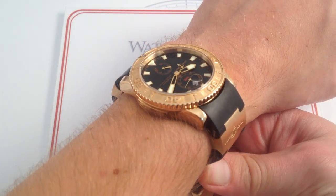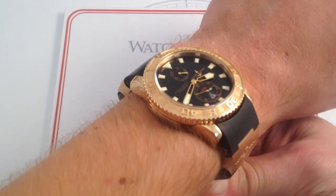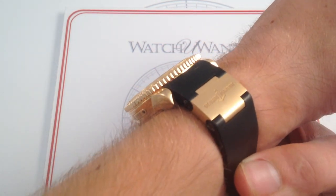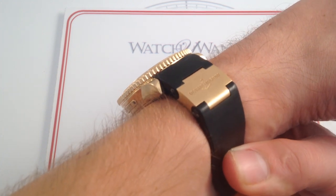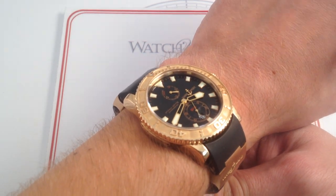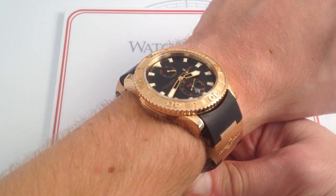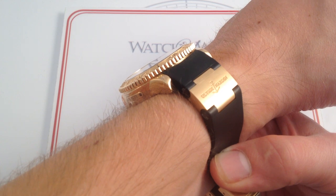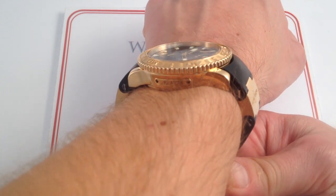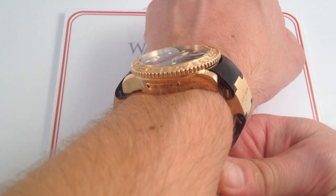On my wrist, which is 6 and a third inches — 16 centimeters in circumference — you can see that the watch has a very planted stance. Although it is 43 millimeters in diameter, it wears very comfortably. You can see it's about 15 millimeters thick, so this is by no means a low-profile watch. It's as big and bulky as a traditional sports watch — not quite Offshore or Hublot Big Bang territory, but it definitely cuts a higher profile than any Rolex Submariner, perhaps even a little bigger than the Deep Sea Dweller. On my wrist, which is kind of small, you can see one of the clever design features that really elevates it ergonomically above the others.